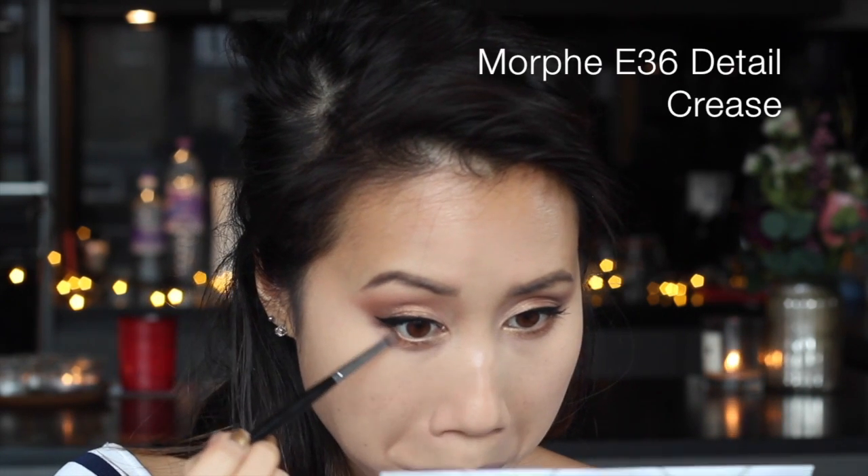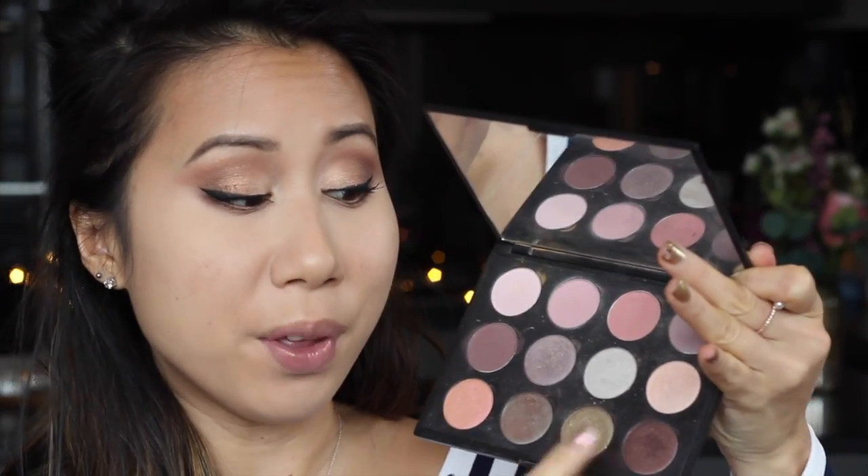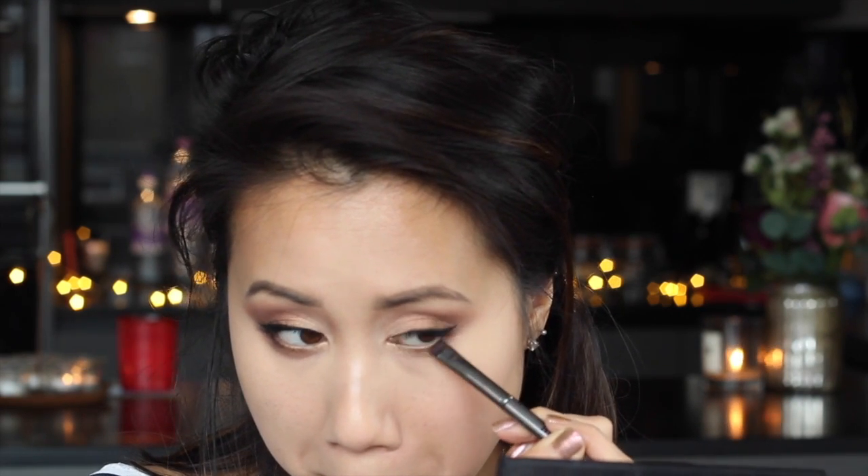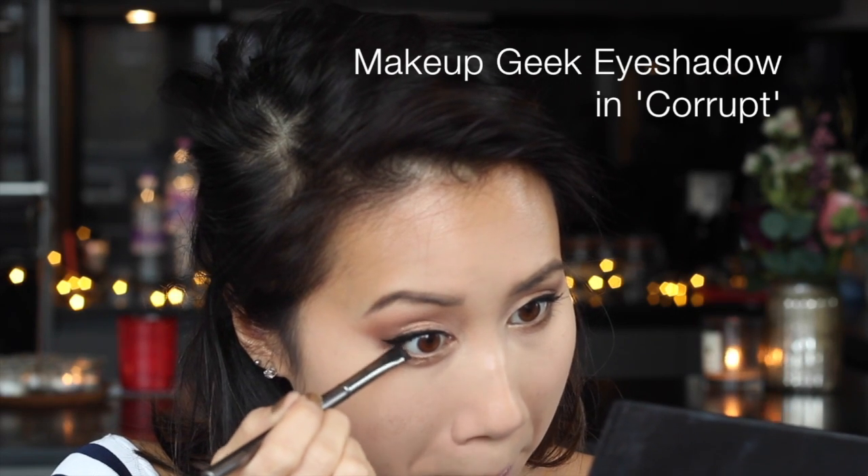Then I'm going to take a pencil brush and take that matte dark brown shade, and just take that more closely along the outer corner of the bottom lash line to really smoke out that corner. I'm also going to take the Makeup Geek duochrome eyeshadow in the shade Steampunk - it's a metallic brown but there's a lot of black in there as well, so it's going to be quite dark. I'll run that very tightly along the bottom lash line, only about a third of the way in. On second thought, I am going to go in with a matte black just on the very outer corner, joining that up with the liner.